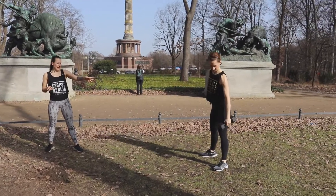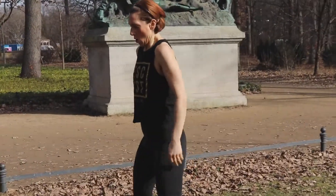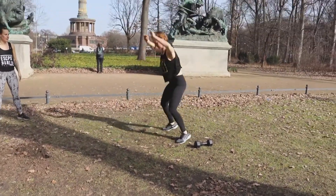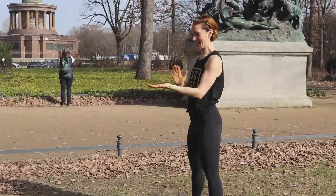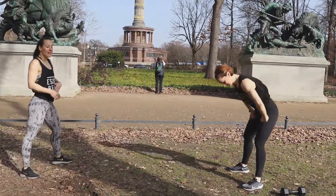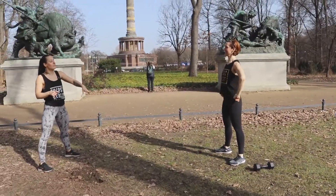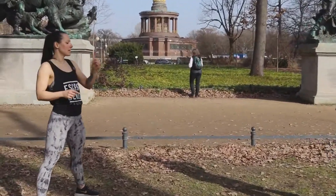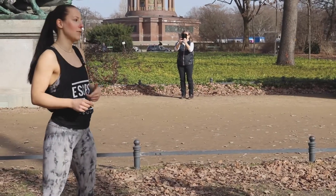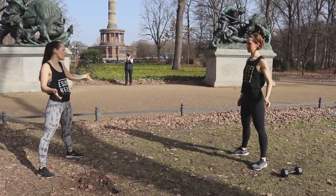We start with 10 snatches and we always go for 15 burpees. Make your most beautiful burpee in the world! It's always nice to do burpees outside — you feel really dirty afterwards. The burpees are always 15, but we go up in snatches. So first round: 10 snatches, 15 burpees; then 20 snatches, 15 burpees; then 30 snatches, 15 burpees; and last but not least, 40 snatches, 15 burpees.